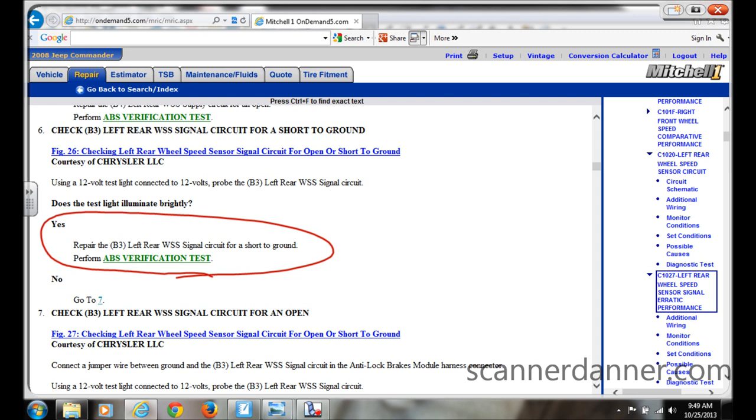Repair the circuit for a short to ground. That's it — the flow chart doesn't give you anything else. If you are going to follow this manufacturer flow chart for this vehicle, you are losing money, because you'll spend the rest of the day chasing a short to ground that doesn't exist.